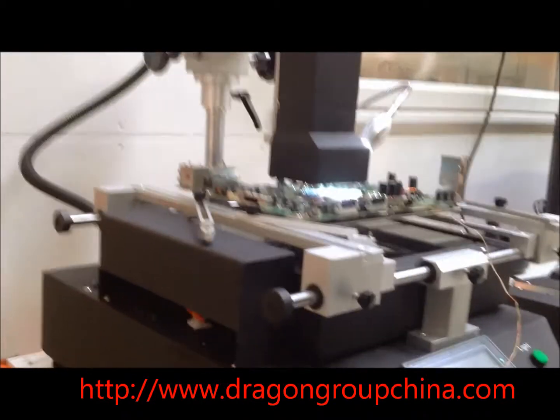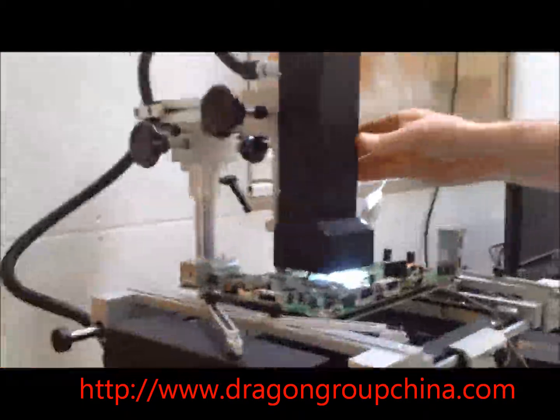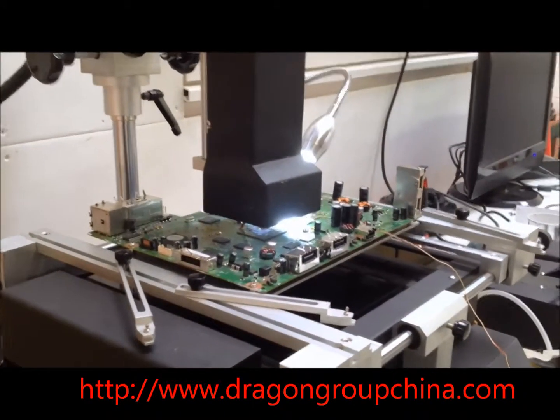This is also the same heater that comes in the TX-999, the machine that was designed just for Xbox. And it comes with a built-in socket pan. We're using a custom profile that Ian programmed.